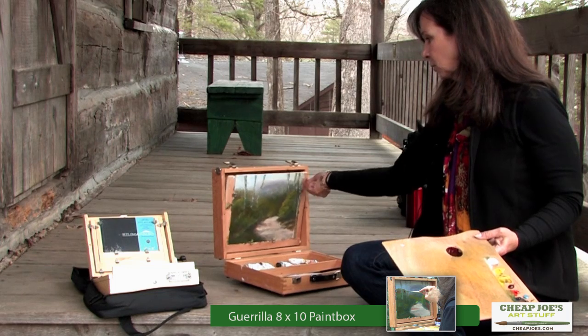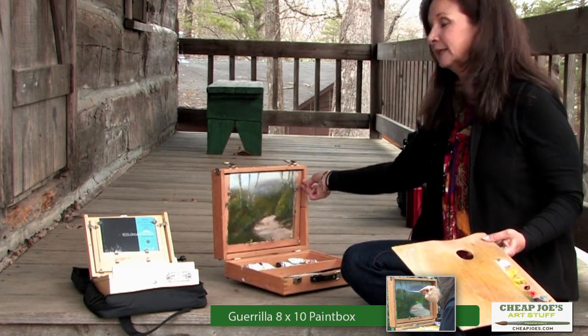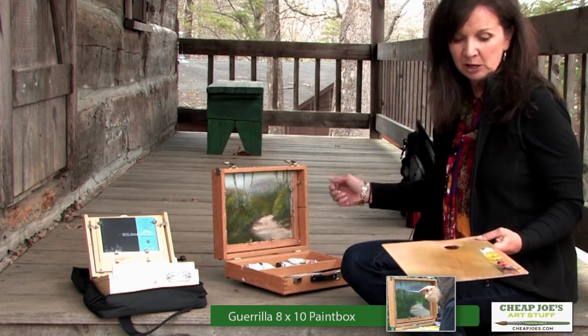This particular paint box will hold two canvases, and it allows me to really easily transport these canvases back and forth.